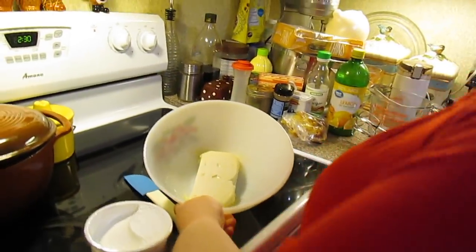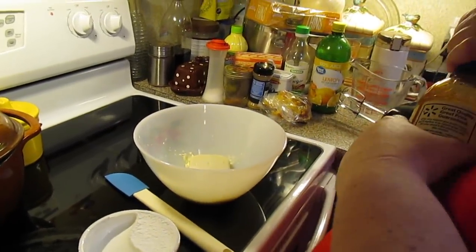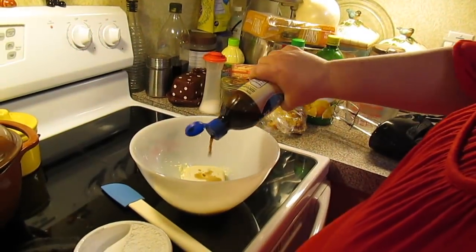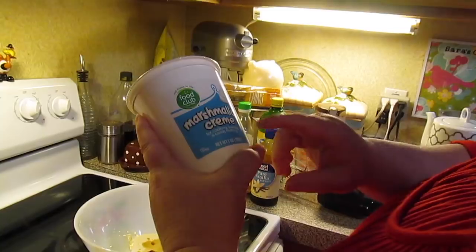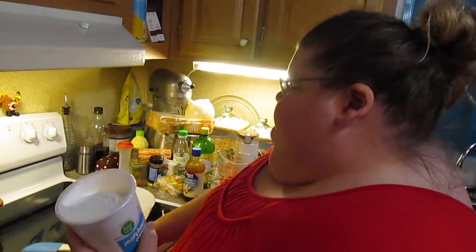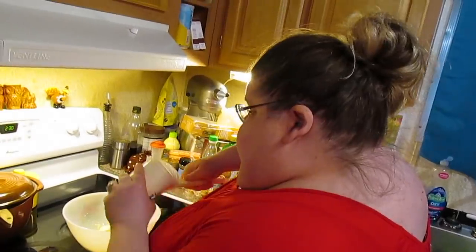So in a bowl I've got 8 ounces of cream cheese softened, a teaspoon of vanilla extract, and a seven or eight ounce container of marshmallow cream — marshmallow fluff. And you know this stuff is extra sticky.